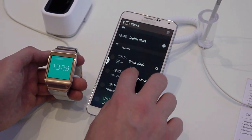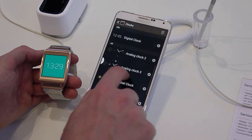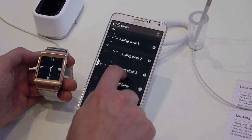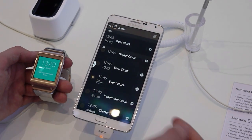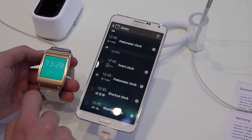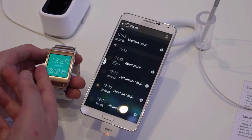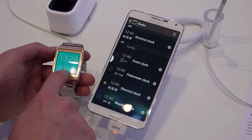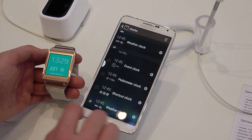First up, clock faces. There are quite a few preloaded on here showing you various stuff — a few analog ones up top. When you change this, it changes in real time. We have dual clock, event clock, information from the pedometer showing how many steps you've taken, and you can have app shortcuts down there too — shortcut to the gallery, S-Voice, or settings. And of course, the good old-fashioned weather clock is there as well.